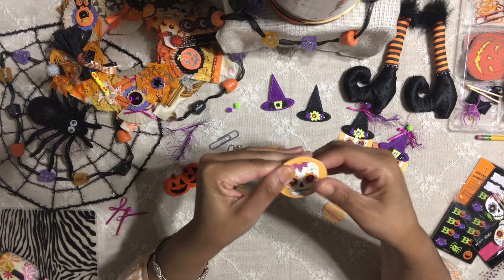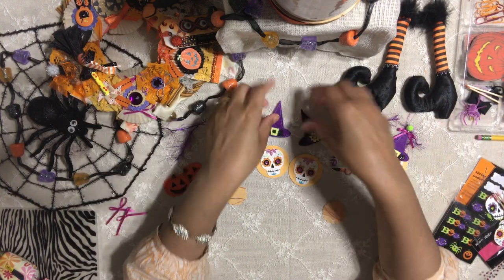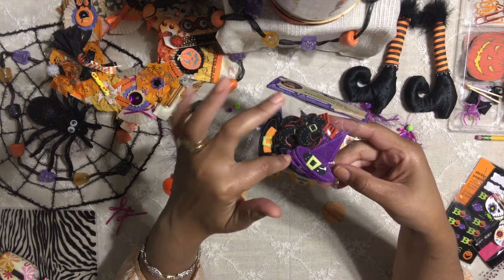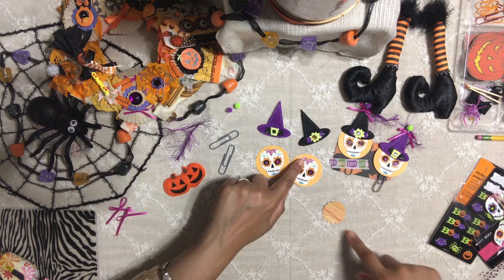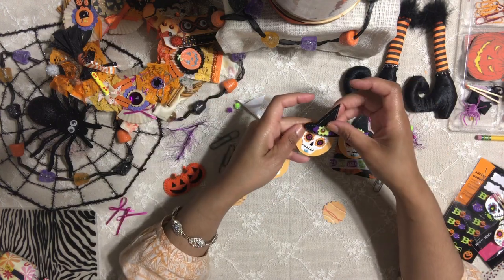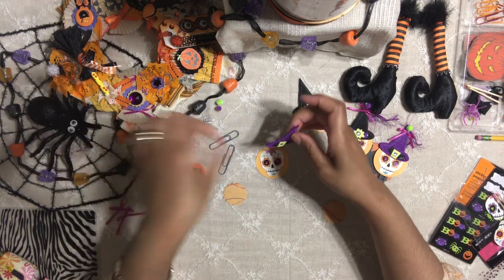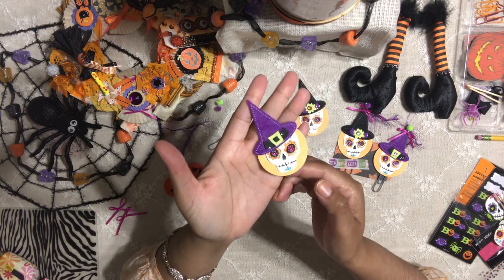Now, to bling these babies out, we're going to use Halloween little witch hats. If you go to Dollar Tree, you can probably find these adorable felt stickers — they have Halloween witch boots and hats. I just took out some hats and it's perfect because it matches the skeleton. So you're going to add the hat to your skeleton — look, he's going to look so awesome!